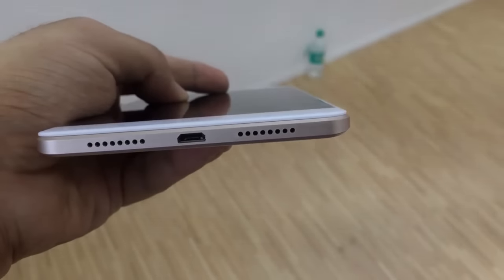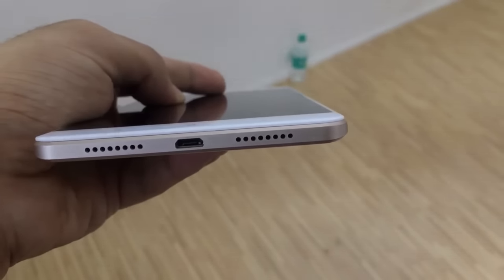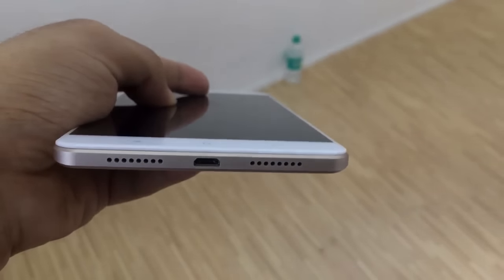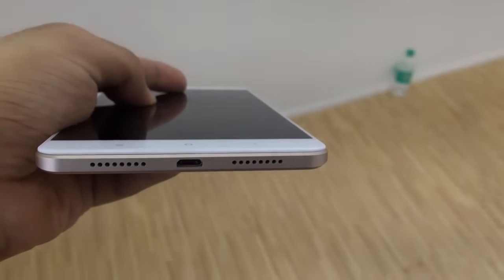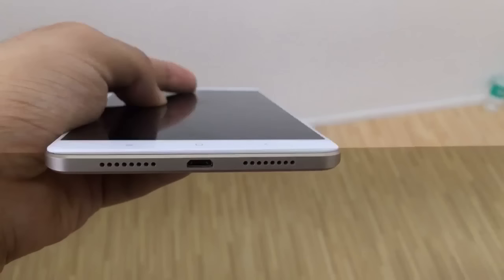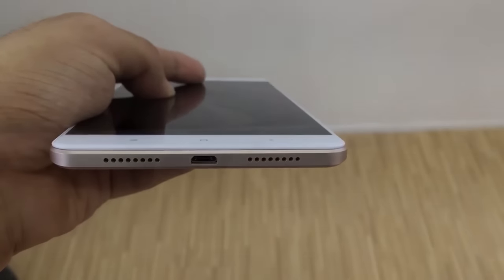Coming to the bottom portion of the device, you will find two speaker grills and one micro USB which supports fast charging up to 2A. From both the speaker grills, only one has the actual speaker and the other has the primary mic.